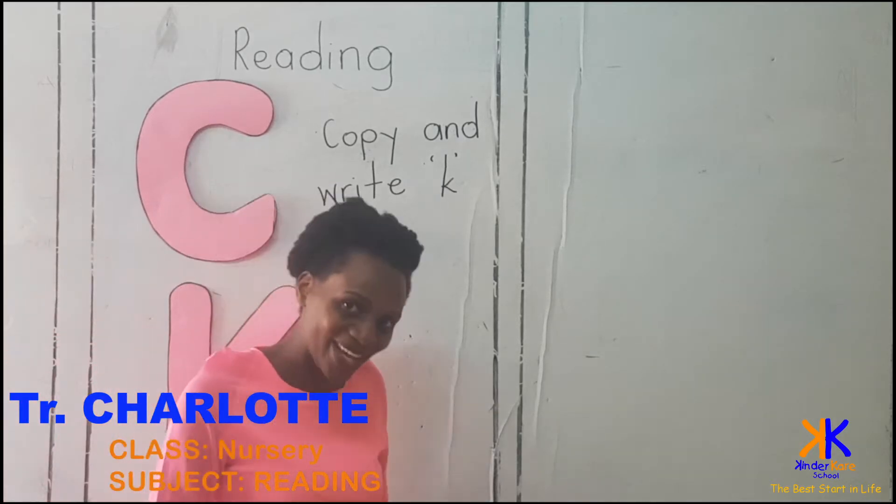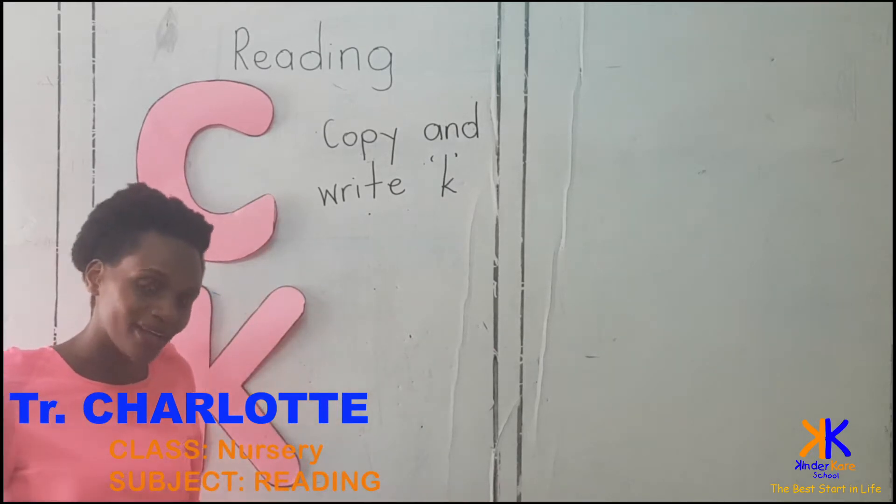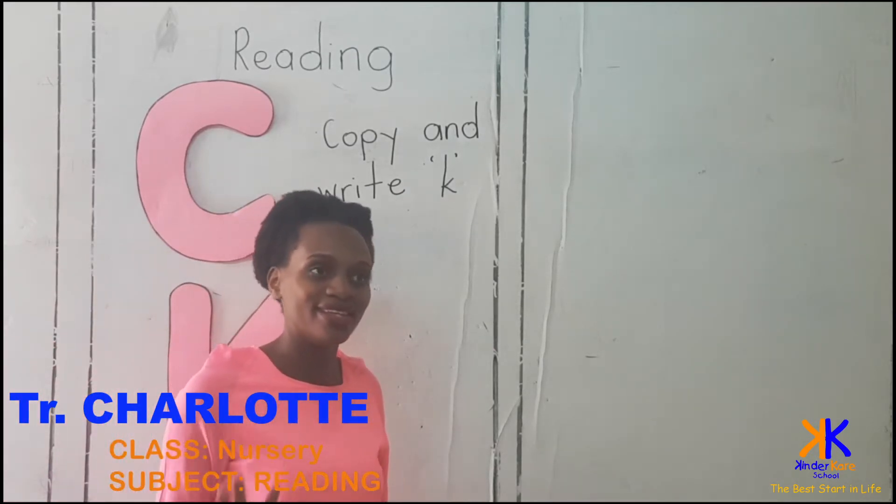How are you little ones? You're good? I'm back. You're teacher Charlotte. Yes.